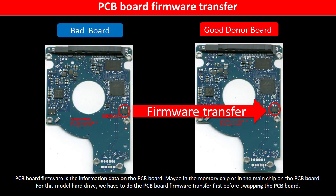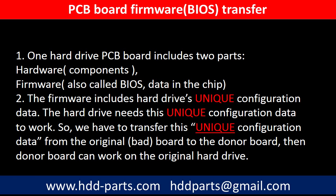PCB board firmware is the information data on the PCB board. It may be in the memory chip or in the main chip on the PCB board. For this model hard drive, we have to do the PCB board firmware transfer first, then we swap the PCB board. Otherwise, the new board will not work on the original hard drive. Why do we have to do the PCB board firmware transfer? Because for this model hard drive, one PCB board includes two parts: hardware and firmware.